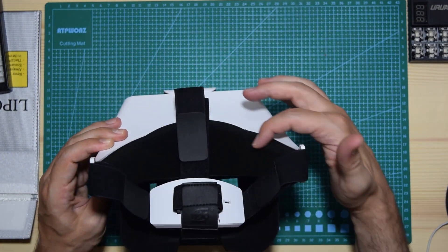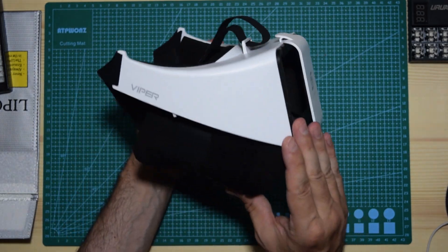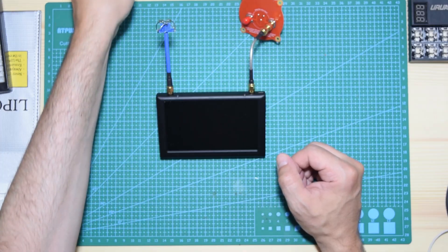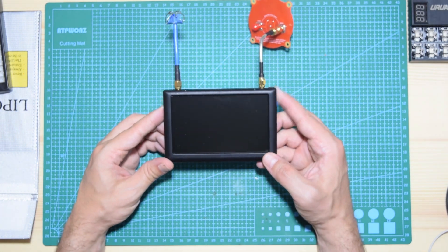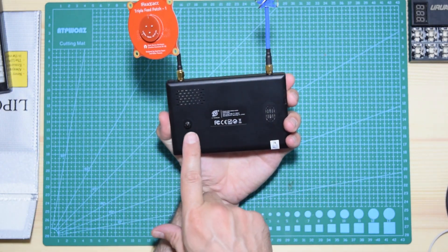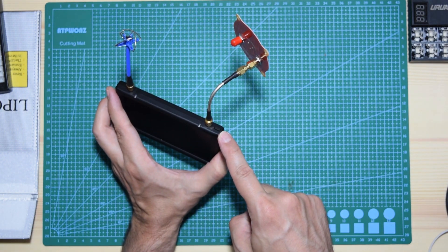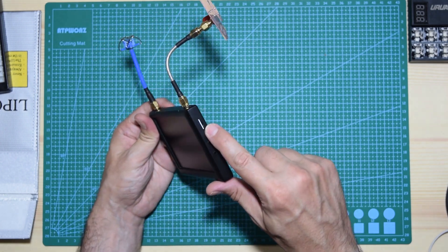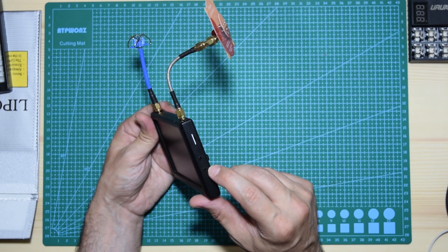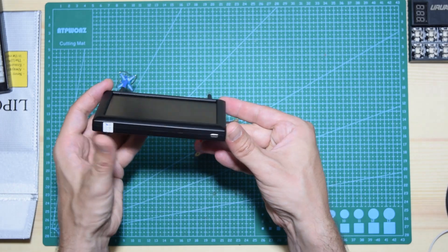The foam padding is very thick — it's actually cloth on the inside with foam padding underneath. It's very soft and will absorb sweat. It doesn't have any fan, but hopefully you won't need one. The screen is very large, and there's a multi-function joystick, a button, a memory card slot, and what I think is either a microphone or video input/output.